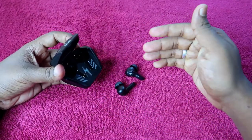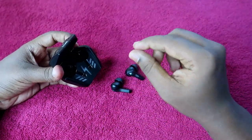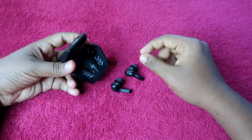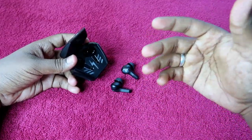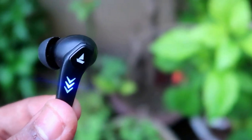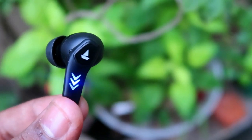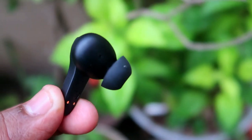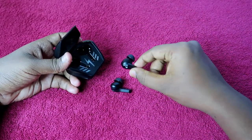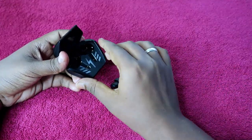Moving on to music playtime on the earbuds only, the playtime depends on the volume level. I tested two scenarios: at 100 percent volume, you get around 6 to 6.5 hours of continuous music playtime. At 60 to 50 percent volume, you can get a maximum of around 8 hours of continuous music playtime on the earbuds alone.